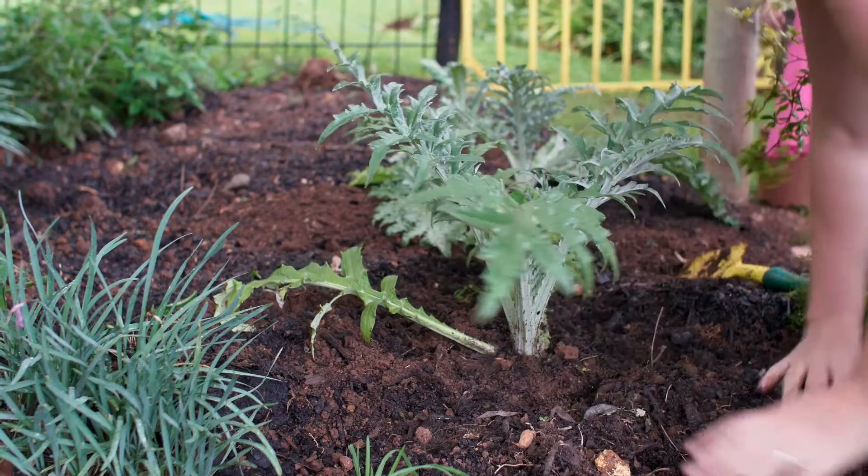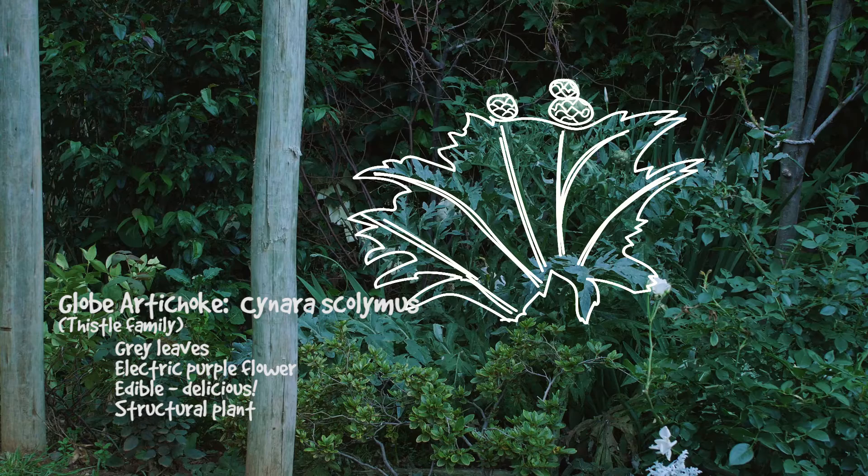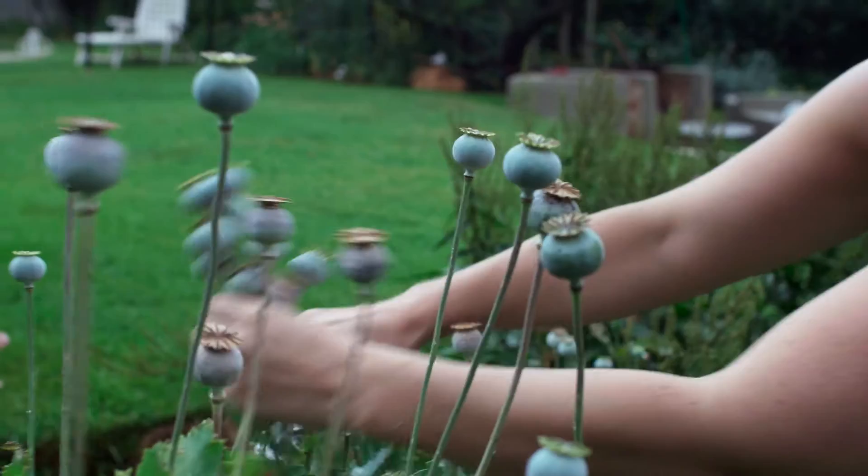These plants are really useful to incorporate in the landscape instead of just in the vegetable garden, because they help implement three key principles of landscaping: the use of focal points, colour and texture.